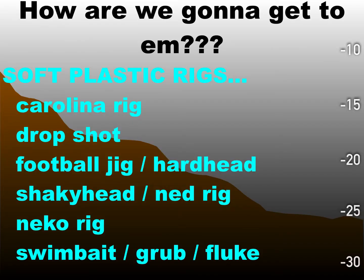The first rigs we're going to go over are soft plastic rigs. Probably the number one deep water soft plastic rig over the past couple decades has been a Carolina rig. That is getting chased right now by a drop shot. And then you have something like a football jig or the hard head jig that Tommy Biffle designed, a shaky head/ned rig that's heavy enough to get out deep, a new Neko rig, and a simple swim bait, grub, or fluke.